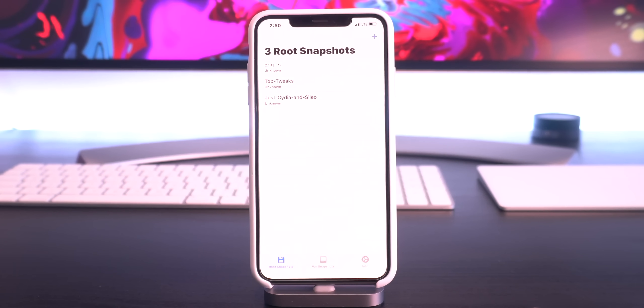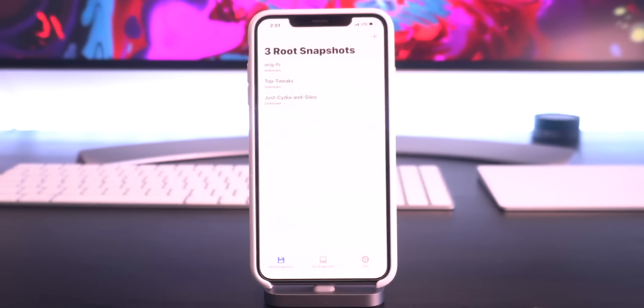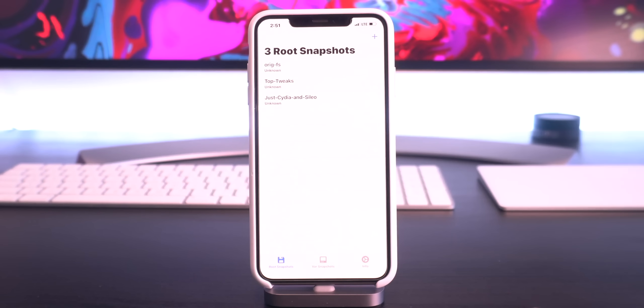Snapback creates a root file system snapshot. It actually reads the ones that the Chimera jailbreak made before actually jailbreaking, and that's this top one right here called ORIGFS. If you guys want to return back to stock iOS, all you have to do is simply tap on that and it will return you completely back to stock iOS. You can either remain there and use applications that have jailbreak detection like Pokemon Go or any banking app, and then if you guys want to return to a jailbroken state, you can re-jailbreak with Chimera and install Snapback once again.